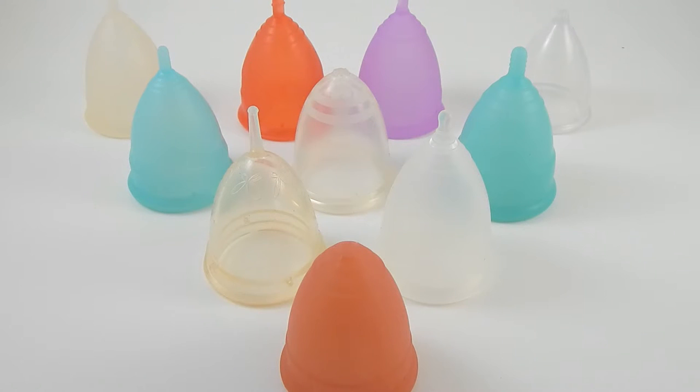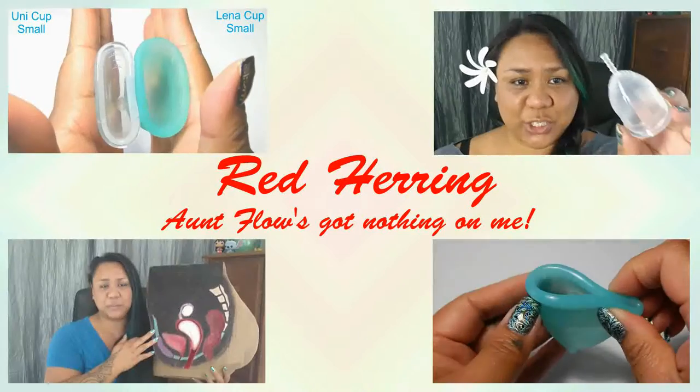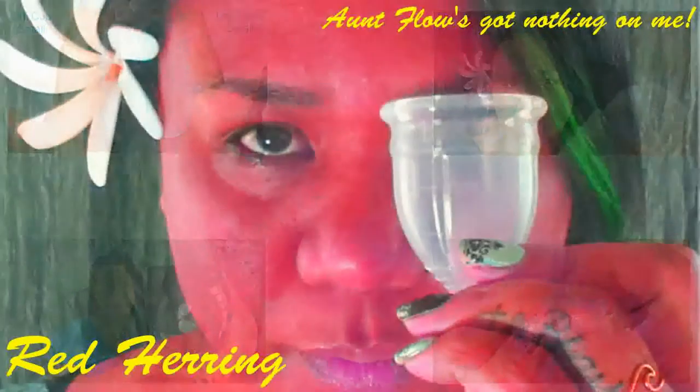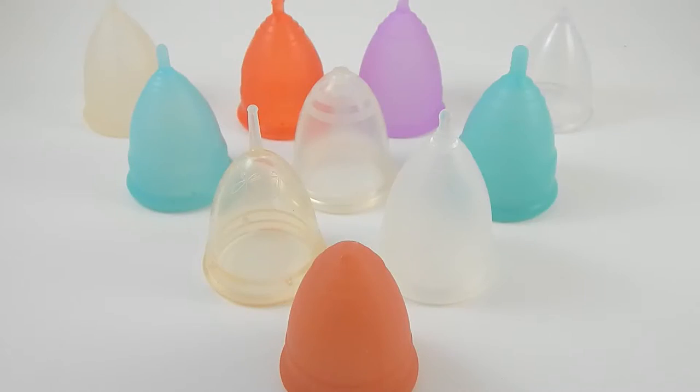In this video I'm going to go over some cups that are similar in shape and size to the Lunette cup but may be a little bit softer. This is a requested video by Jen who is looking for a cup that's a little bit softer than her Lunette cup but she wants something that is very similar in shape and size. So I went through my cups and picked out a few and I'm going to go over them.